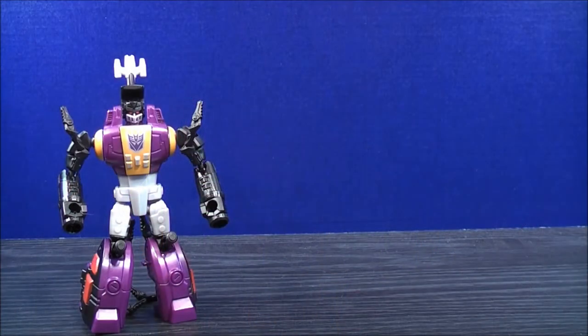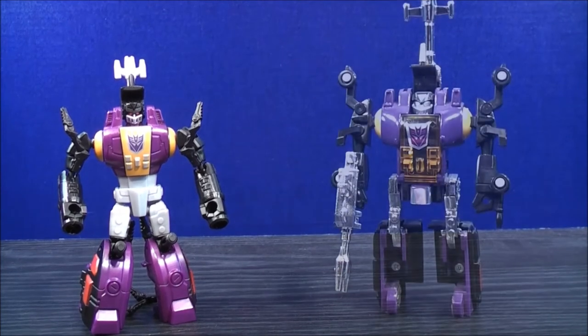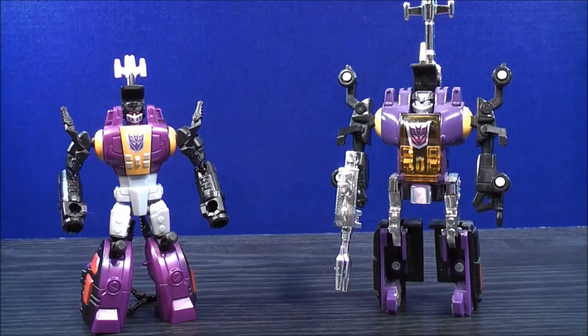Now for comparison in robot mode, here we have the new Transformers Combiner Wars Bombshell, and here we have G1 Bombshell.